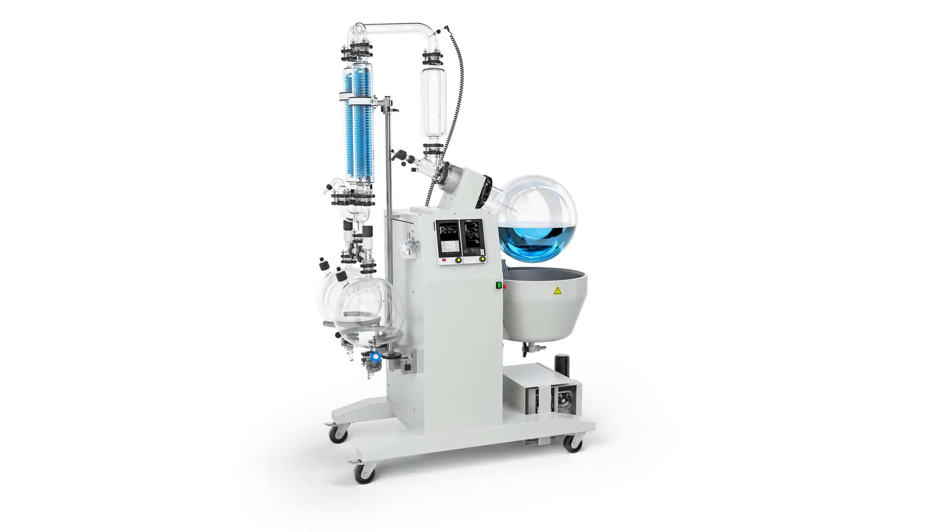Even the speed-controlled PTFE membrane pump V600 can be integrated. The Roto-Vapor R-250 Pro offers high performance in a safe, easy-to-operate, and robust design.